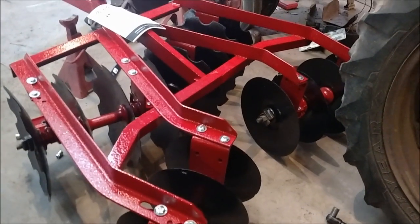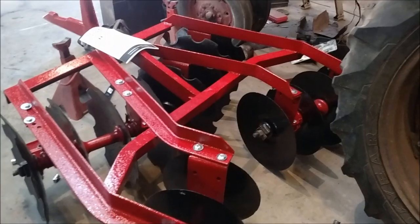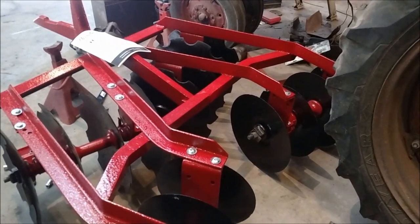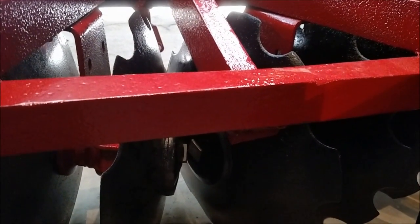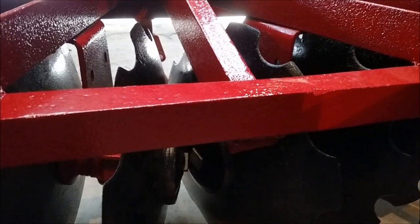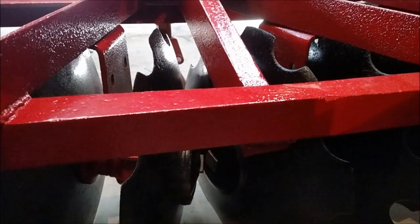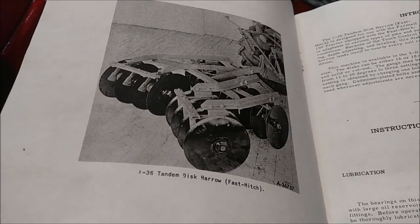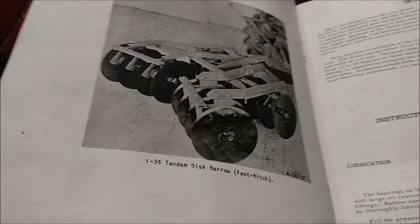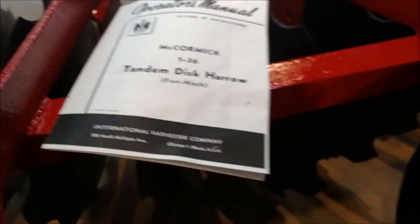I've got all my tabs on there bent over to keep the nuts from coming back out, and I'm fixing to put some grease in it here in a little bit. Then I'm going to get a McCormick decal that goes across the back here. If I'm not mistaken, it has a 136 on it - it says McCormick on the back and then 136 across the back.